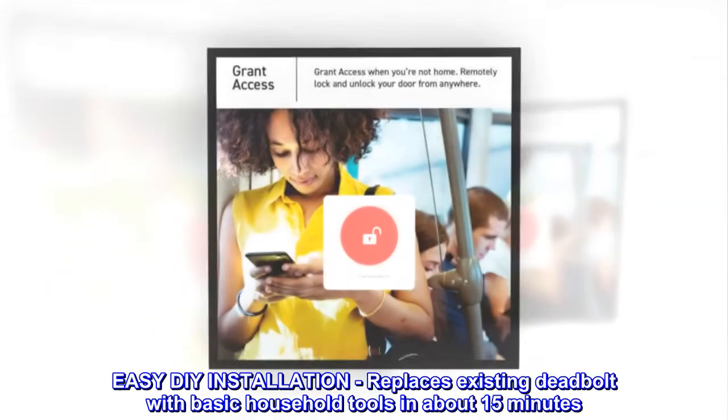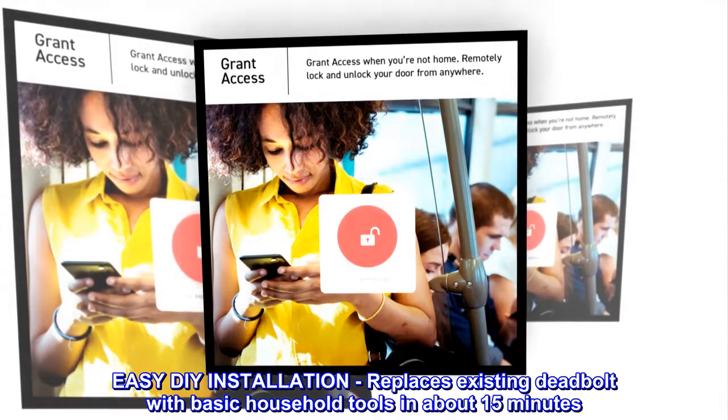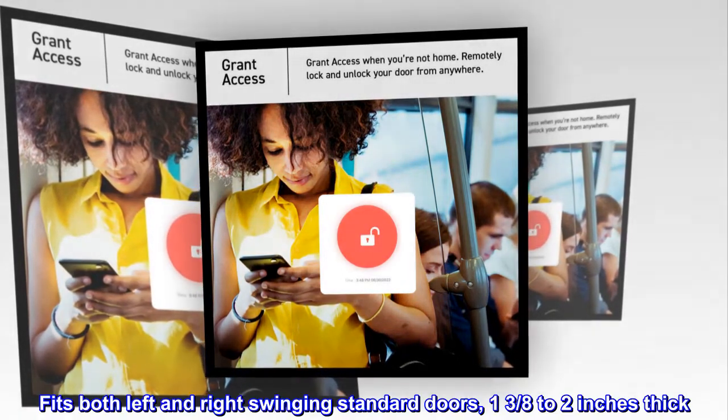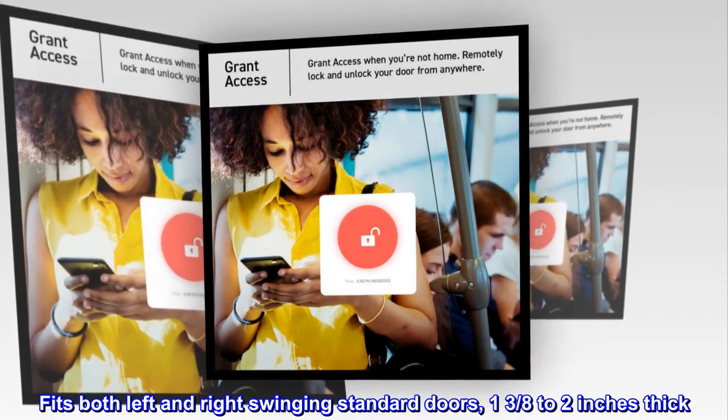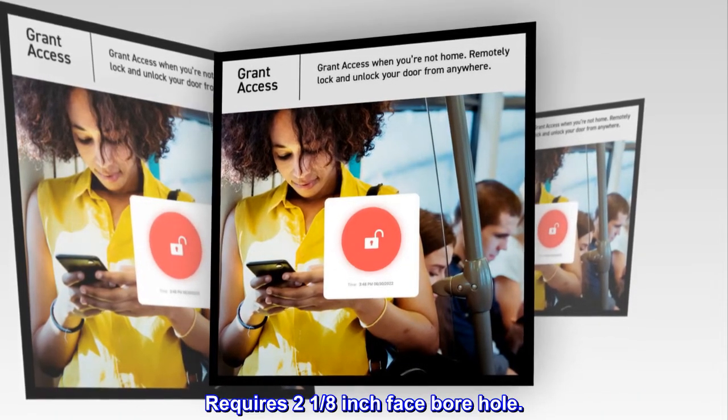Easy DIY installation — replaces existing deadbolt with basic household tools in about 15 minutes. Fits both left and right swinging standard doors, one and three eighths to two inches thick. Requires a two and one eighth inch face borehole.